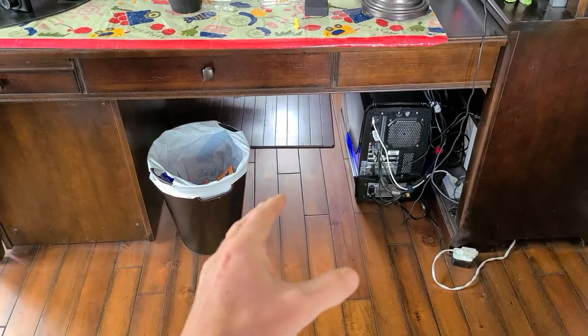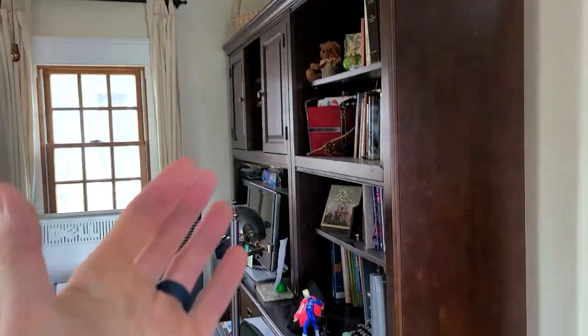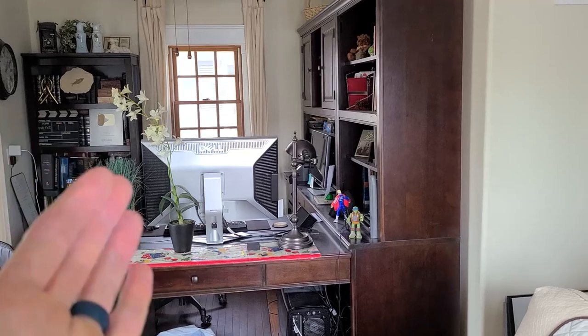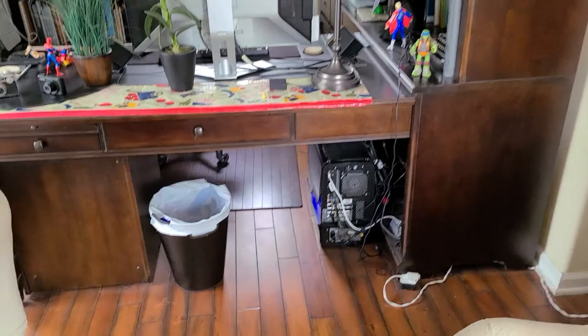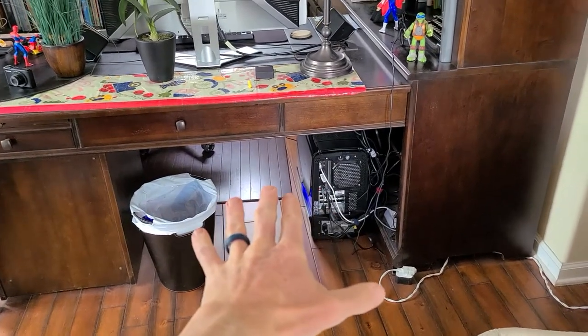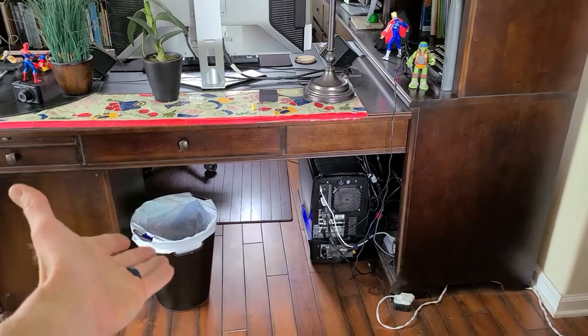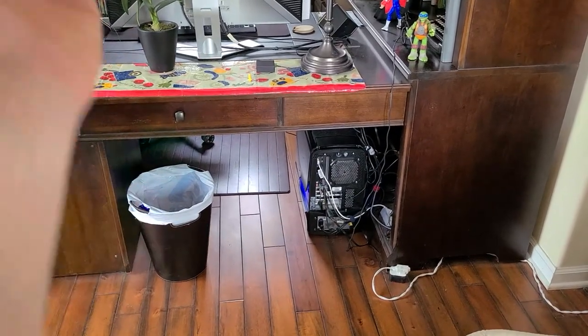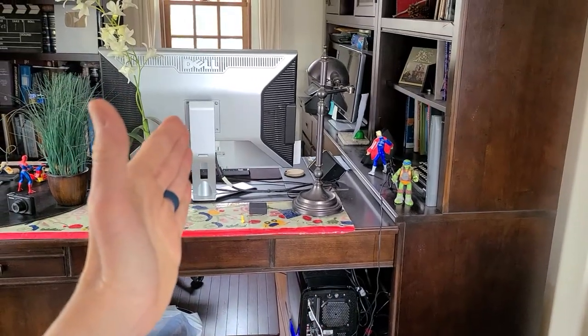I'll get you some precise measurements here. Now this is a built-in Thomasville desk — really nice, but not my first choice. My first choice would be my stand-up desk, which is in storage, but we will make it work with this one. It's going to go right down below here. This is a removable file cabinet on this side. I shouldn't have to move my tower, which is down below my 30-inch Dell right on top.